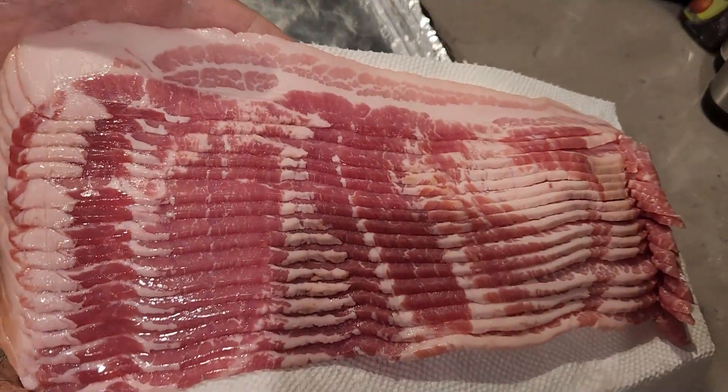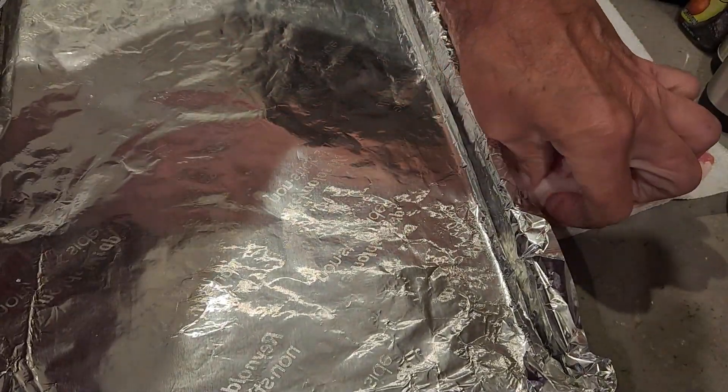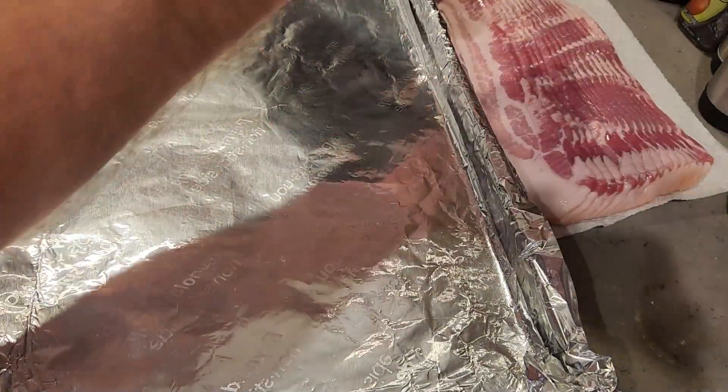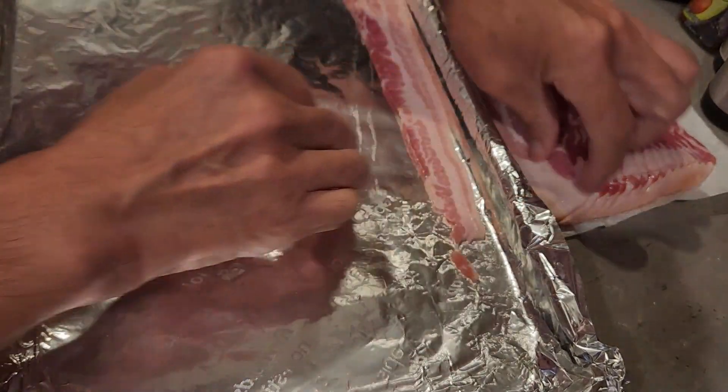We'll put our bacon on it with a piece of paper towel to make it easy to separate. All you do is take one slice of bacon at a time, separate it — very simple, just like this — and get it as straight as you can.